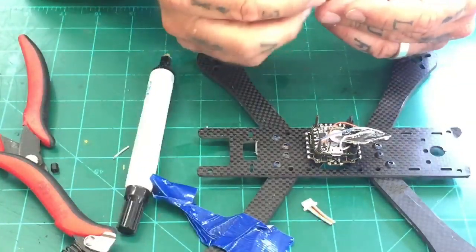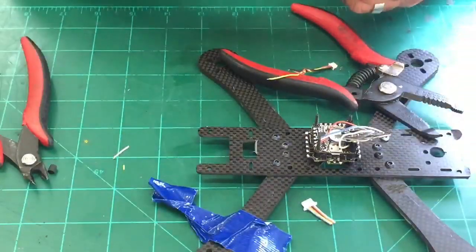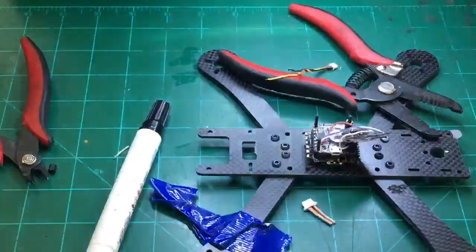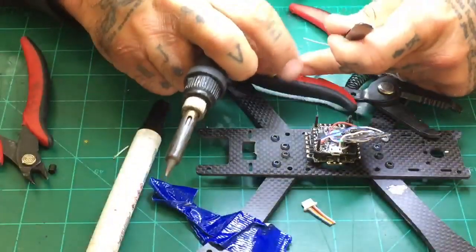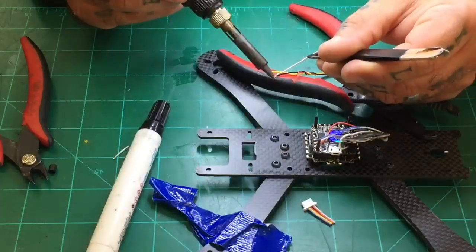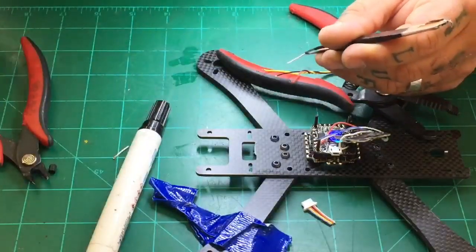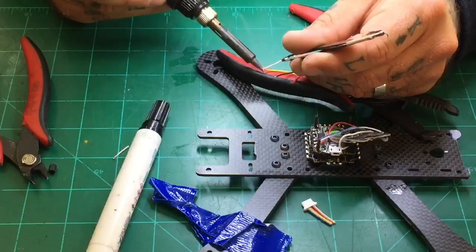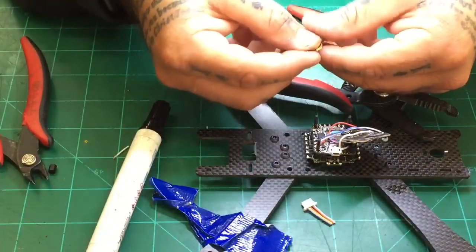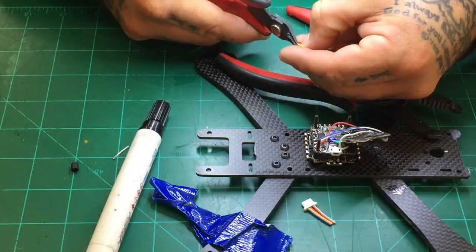Let me get the flux pen and put some flux on these. Let them apart and just make sure to twist them — get the strands out of the way. Now, with these ready to go, I'm going to lay them on something so I can tin them real quick. There's one, there's two, there's three. Make sure they all look good. And again, we're going to cut these back to about a millimeter — one, two, three.